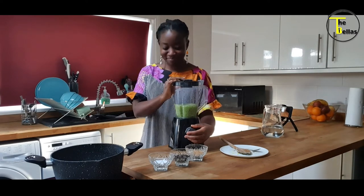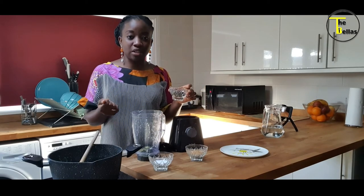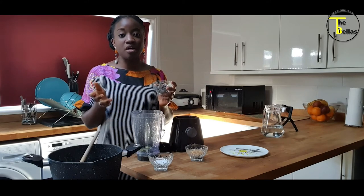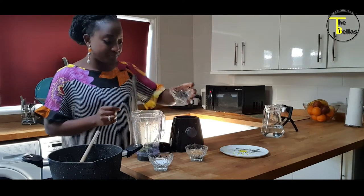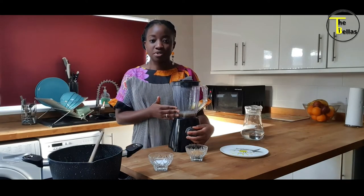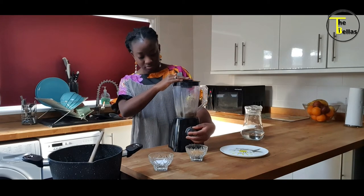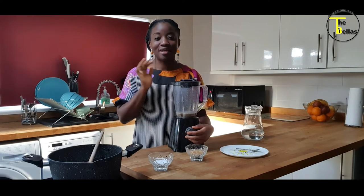I think that's about right for me. This is the consistency I like my ila. The next thing I'm going to do is blitz my iru. Iru is locust beans, and I like to put iru in ila — it gives it a nice flavour. I don't like whole iru in ila; that's my personal preference. If you prefer to use it in its whole form, feel free to just toss it in at this point. To blitz my iru, I put it in the same blender I used for the okra, top it up with some water, and blend to the right consistency that you prefer. It's your food at the end of the day.